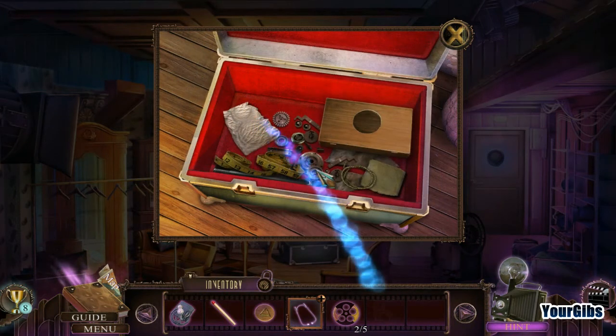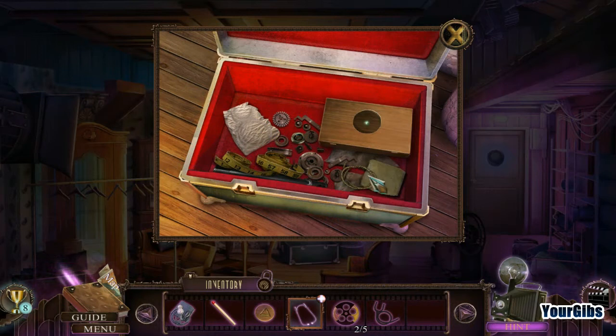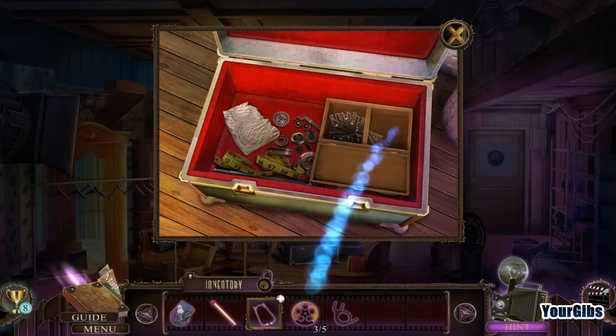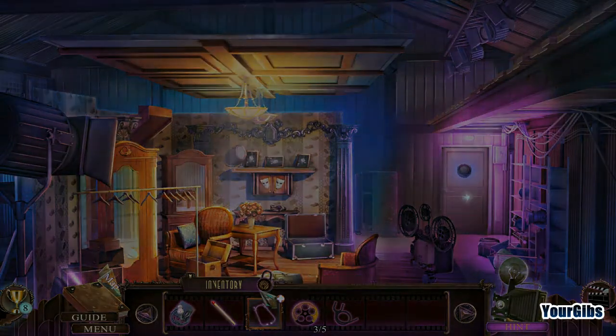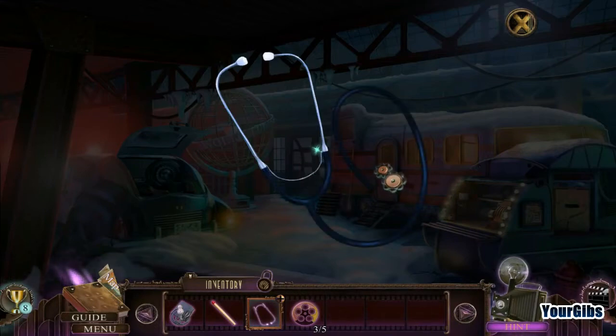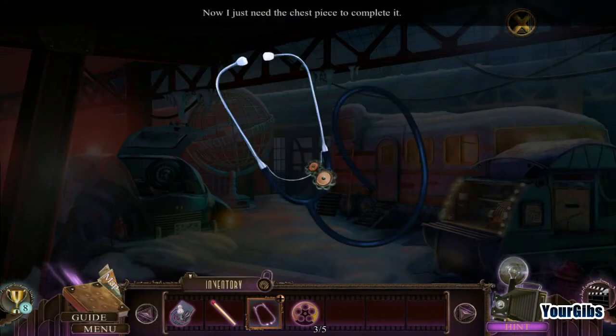What else do we have here? That's going to help me with hacking the safe. Nails. Three out of five — ain't bad! Not sure what's going to be involved with hacking the safe. I need a chess piece. What do you mean I need a chess piece, game?